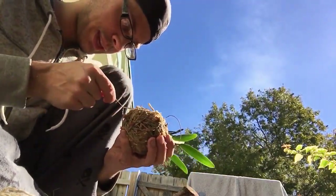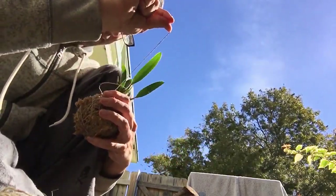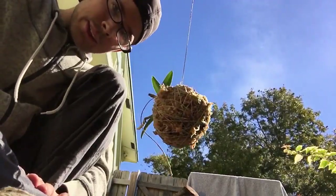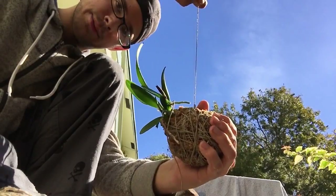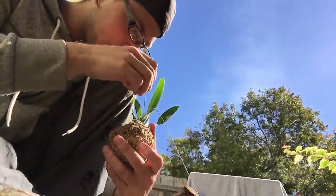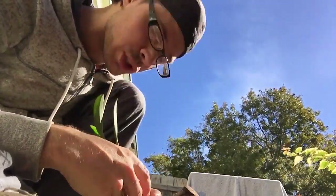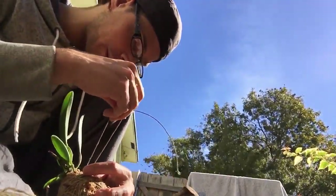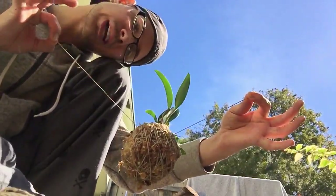I'm actually going to pull it tight until it gets here, and then you've made a hanging ball plant. Not too shabby, right? My name is Robert Clark. I have not come up with a name for myself yet, so if you'd like to post something telling me what my name should be — I am new to the Tuber Society. You can also do two if you want to hang it like this, by the way. Forgot to tell you that.